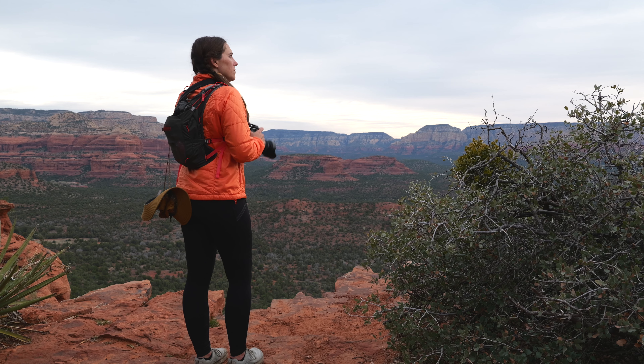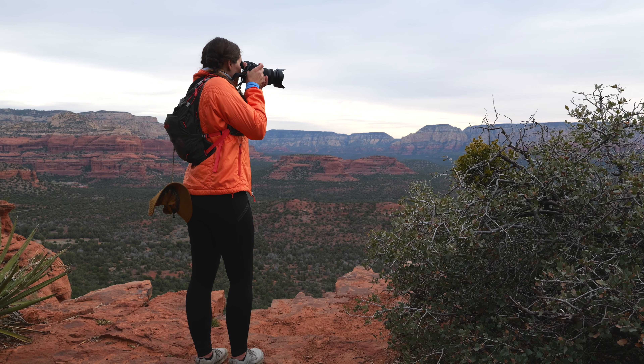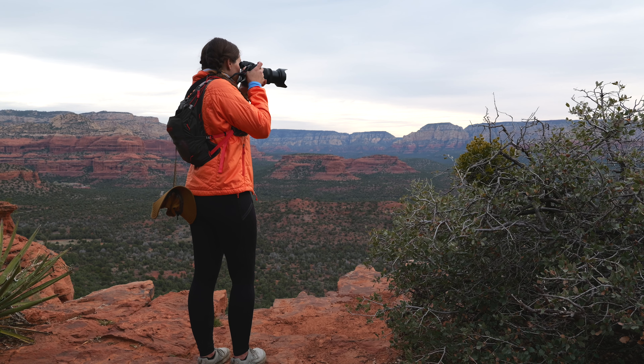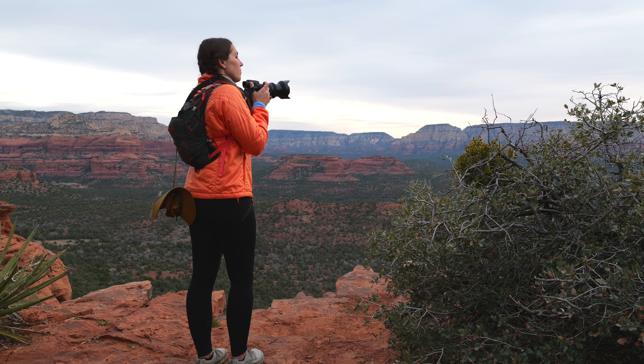Hello, friends. My name is Leigh, and I share videos on photography as an art and as a lifestyle. In today's video, we're talking about mid-range zoom lenses.